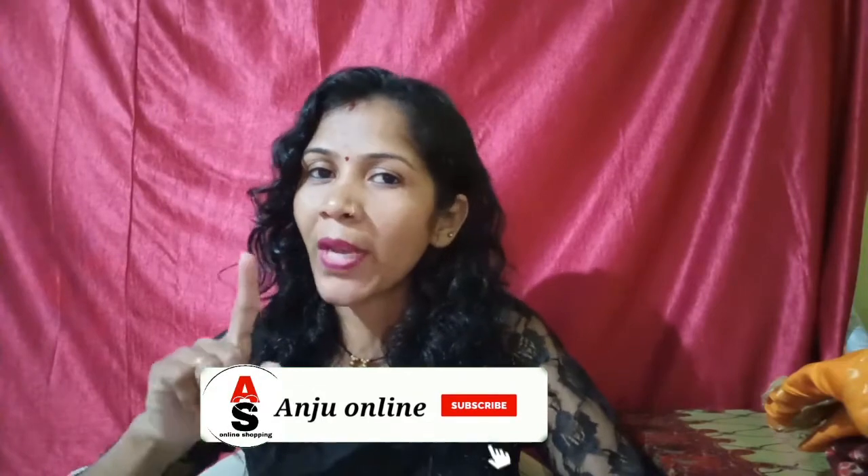Hello friends, welcome back to my channel. I am Anjur, Anjus Online Shopping. Welcome to all of you. Friends, if you are not subscribed to my channel, please like, share and subscribe. Don't forget to subscribe to my channel.